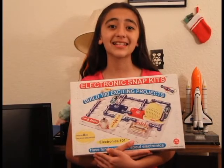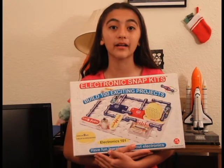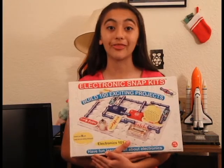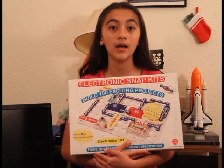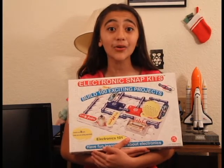Snap Circuits are a fun and easy way to understand how circuits work. There are different kits that teach you different things. The kit I'll be showing you today is just a general 30-piece kit, but they have alarm kits, sound kits, light kits, and more!